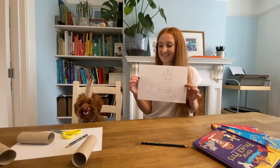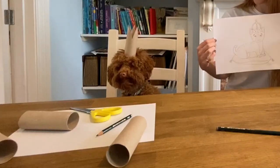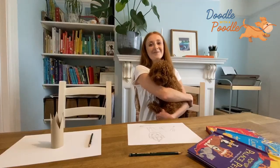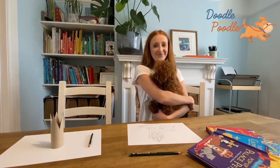So here's the finished drawing. Looks like Winnie wants to be a palace pet too. We love seeing your drawings so please do send them in on Instagram and Twitter.